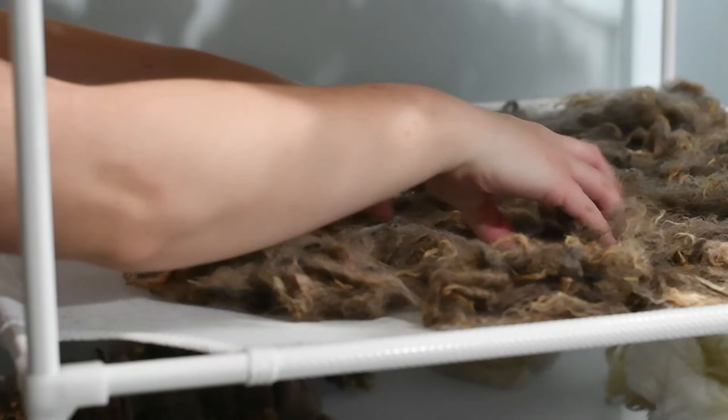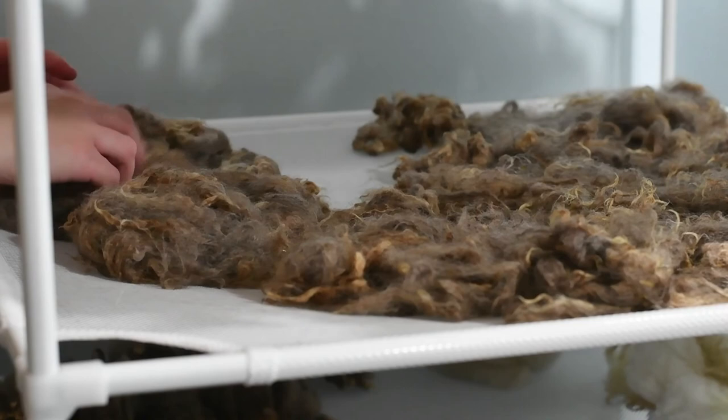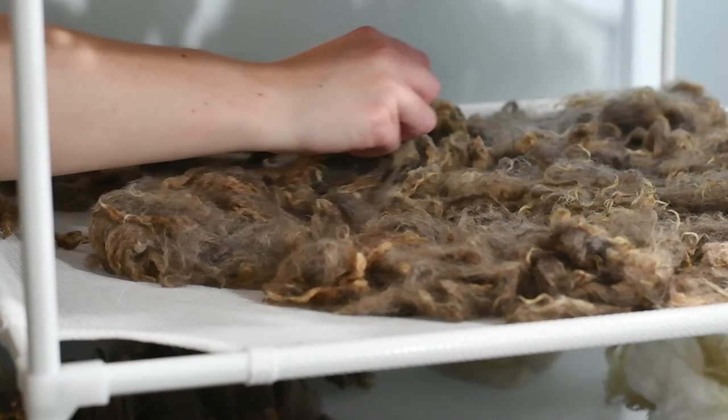And that's it, guys. You just watched me process a whole pound of raw wool and I hope you feel confident enough to tackle this yourself. Please consider giving this video a like and subscribing to our YouTube channel — we'll have a lot of new videos coming out with needle felting tutorials, beekeeping videos, and just all-around farm stuff. Until next time, have a good one.